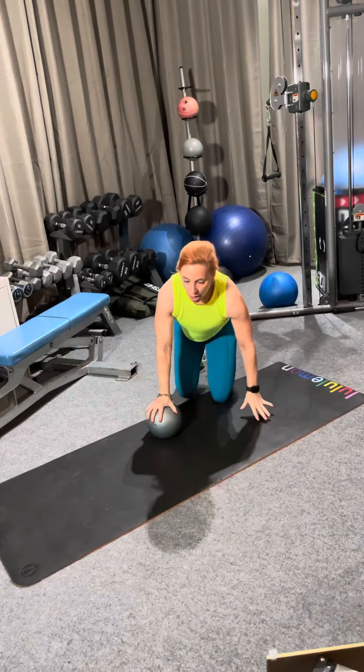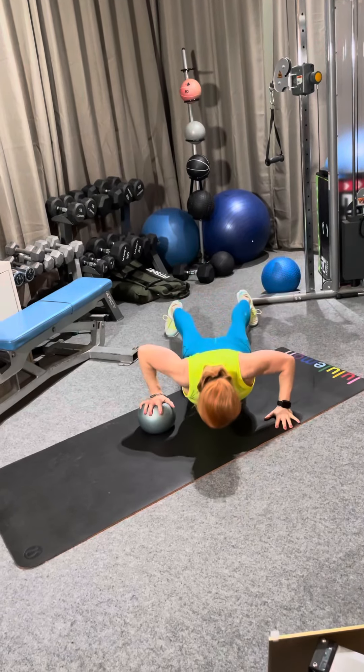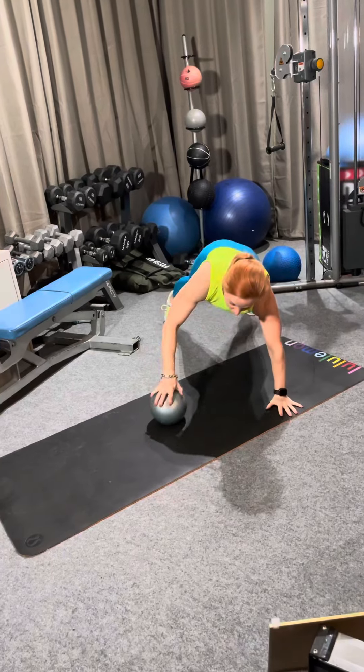Next we have a push up with a ball roll. So it is push up, roll, push up, roll. We're doing 15 of these.